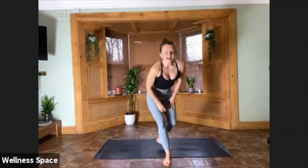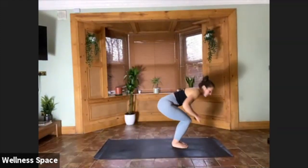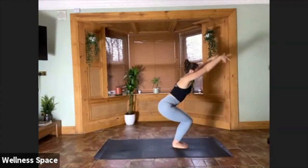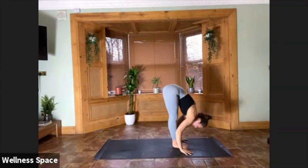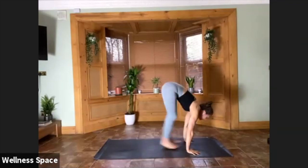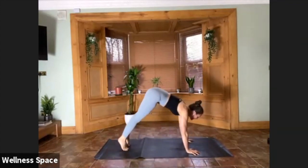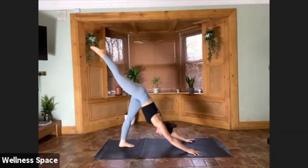Down dog, take it back. Gaze to the hands — step or jump forward. Halfway lift, flatten the back, and then fold. Chair pose, reach the arms up. Round two — on your own, float through your Surya Namaskar B, adding in whatever postures you want to take, whether it's little transitions, whether you linger in some poses a little longer. As long as you do right and left side in your Warrior One, it can be as chilled or as dynamic as you want this Saturday morning.